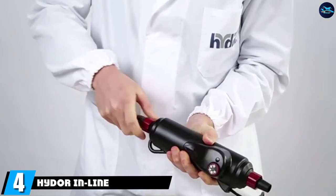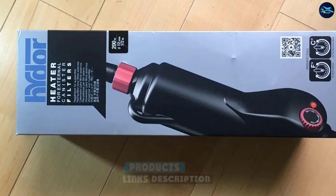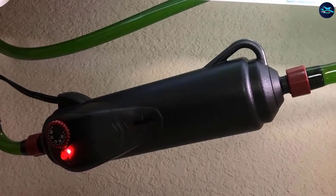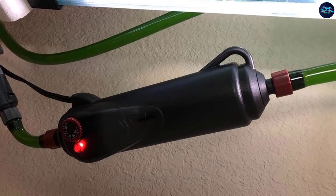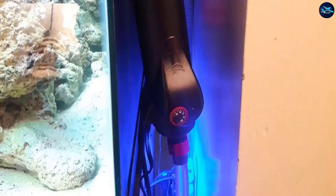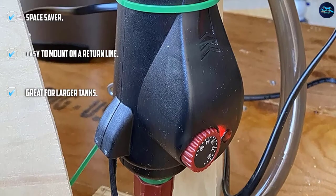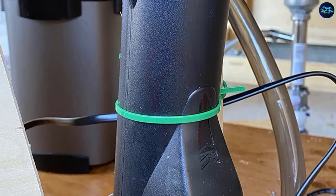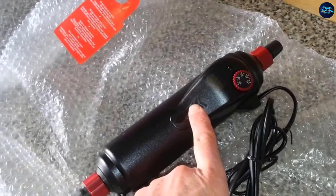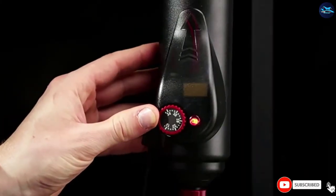Next at number 4, we have the Hydor Inline External Heater. This is the first inline heater on our list. We like how it is totally external, as it does not take up any space within an aquarium. This is not a submersible heater — while water flows through it to be heated, the exterior is susceptible to water damage. It is meant to be attached to the return line from an external filtration unit. The Hydor comes in a 200 and 300 watt option, making it ideal for larger tanks. Its temperature range is said to be wide but somewhat unclear, and it does come with special overheating protection.